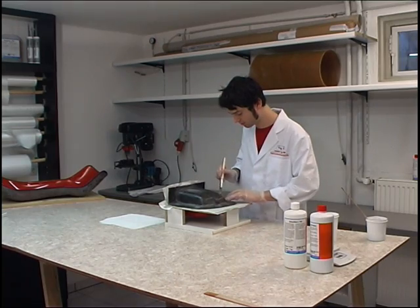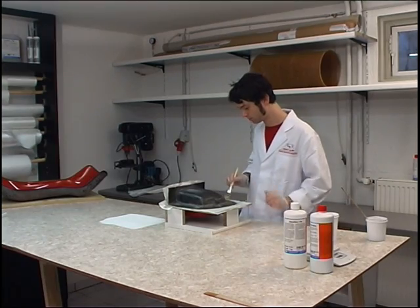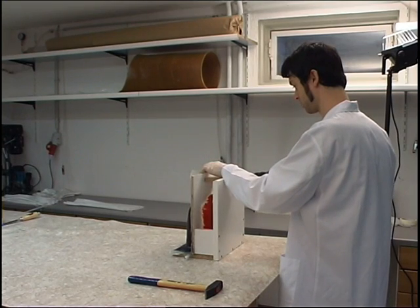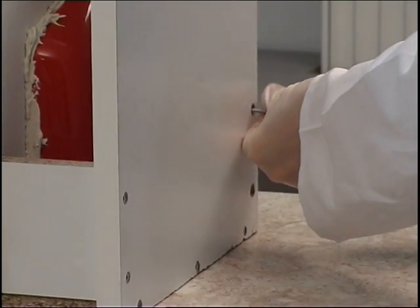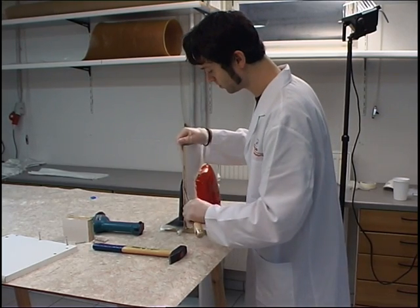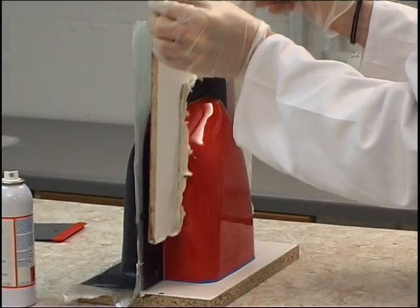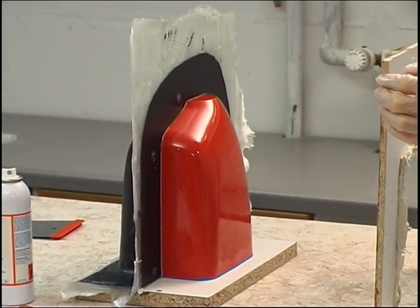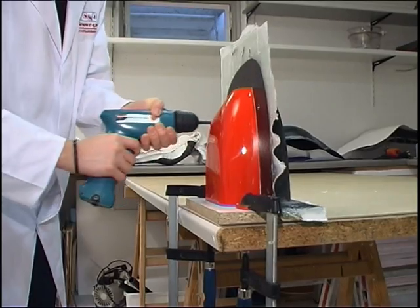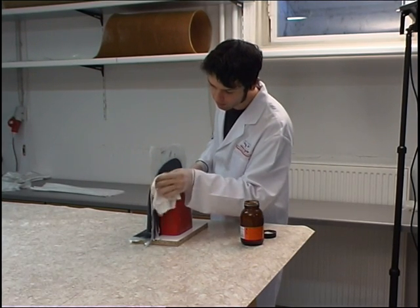The last laminated ply is again 163 gram glass fabric. The first mold half is therefore complete and must now cure for at least 24 hours before processing is continued. After completion of the hardening process, the parting board is detached. Owing to the good release effect between the priming wax and the film release agent, the parting board and stopper compound detach easily from the master pattern and the mold's edge. The mating parts can now be positioned correctly after the centering screw union inserts have been drilled clear. The master pattern and the first mold half's parting line are once again treated with priming wax.